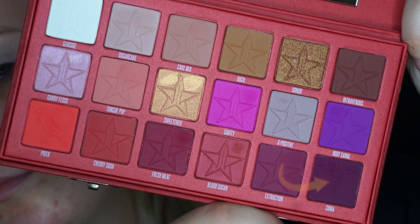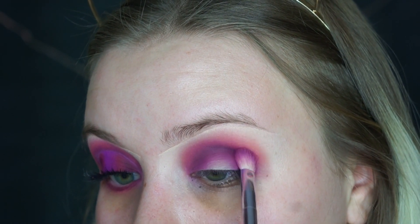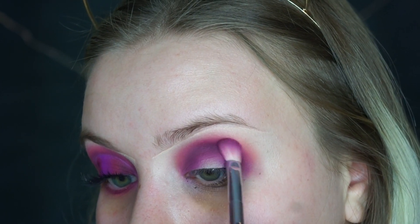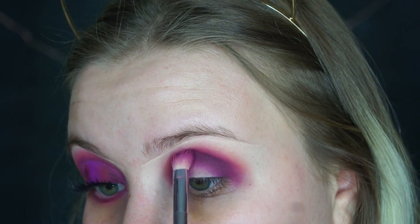Then I'll go back into the shades Extraction and Koma and replace that in the same spots I put it before. I'll just keep switching between the purples and the shade Tongue Pop just to re-intensify them, and then once I get the vibrancy I want, I'll move on to the other part.